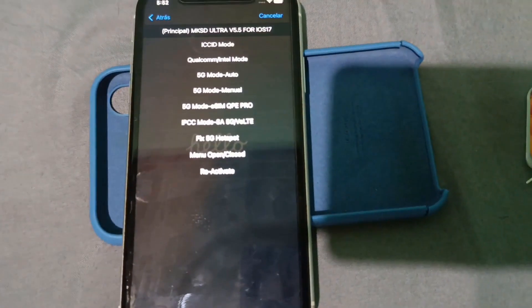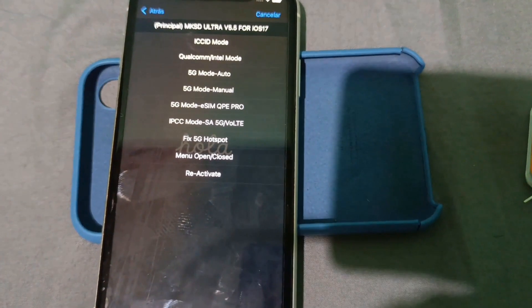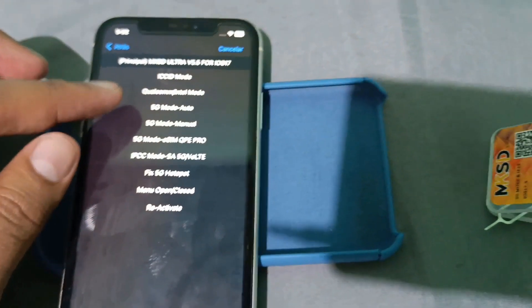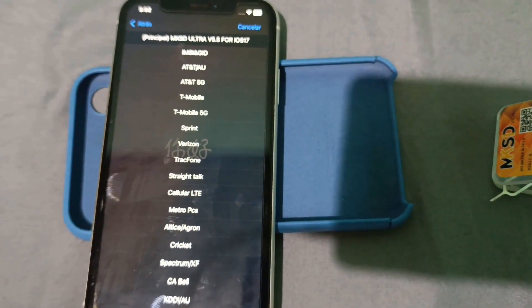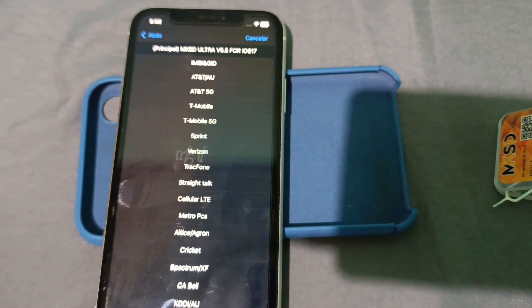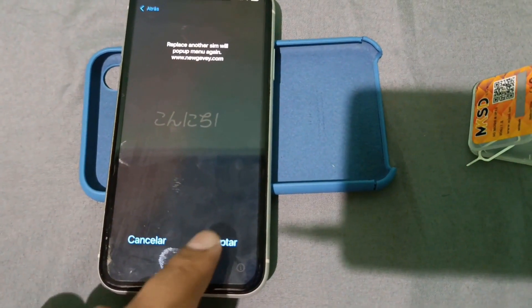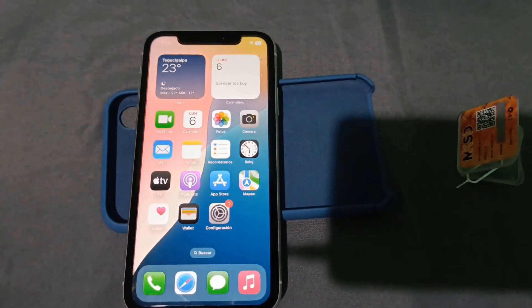Now turn off Wi-Fi to check data. If you have signal issues, I'll leave tips and steps in the video description to boost your iPhone signal. I'll also leave a tutorial video for more tricks. It already detected the signal. But now comes the most important part — turning off Wi-Fi to see if it has data, if it picked up the data section. And here it is. Perfect.